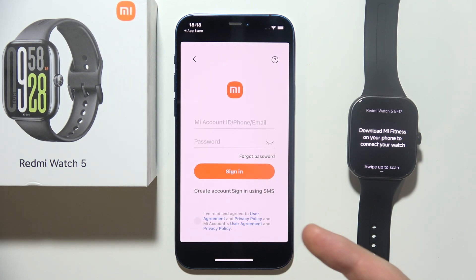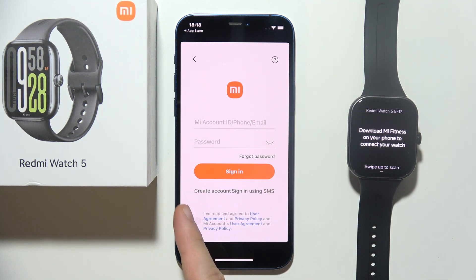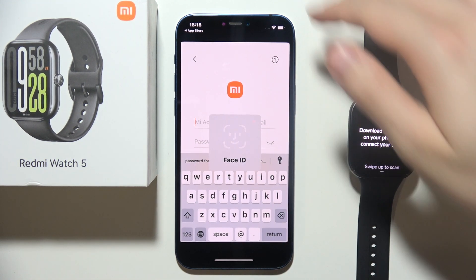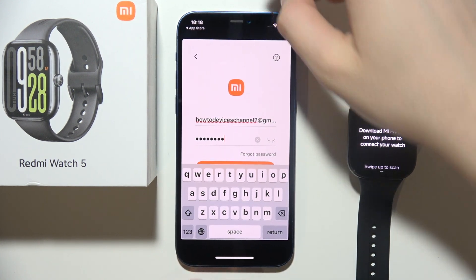Then click OK, and you will have to connect to your Xiaomi account. You can also create an account right now using your phone number. In my case, I already have one, so I just use Face ID to sign in.